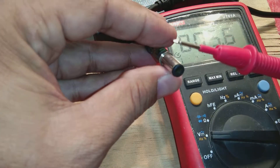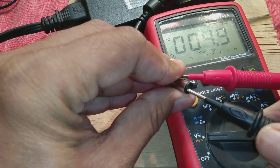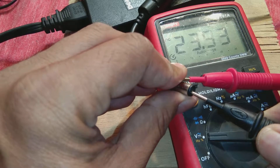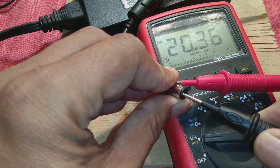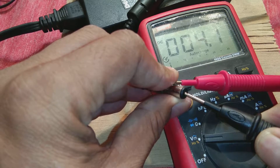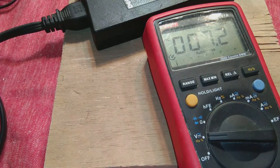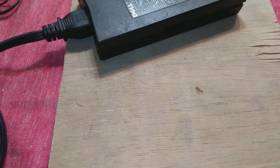Now put the positive probe on the outer side and the negative probe on the inner pin. It should show around 18 volts, but as you can see it is not showing 18 volts. So what is the problem with this one? We are going to address that.